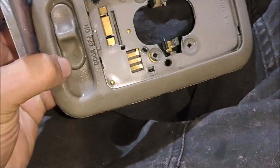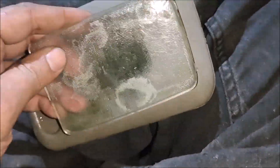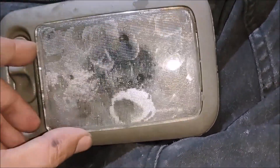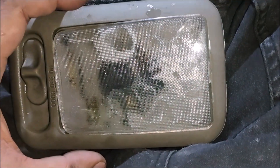This is the rear cabin interior light for the Ford Econoline E150. To remove the lens, note that the lens is not interchangeable in directions — you can't insert it the wrong way.